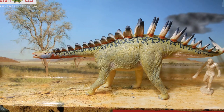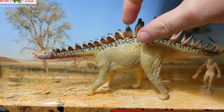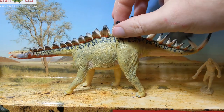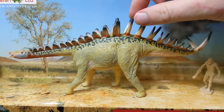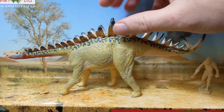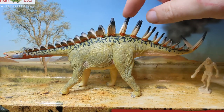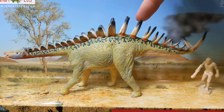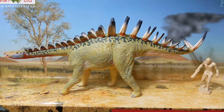A lot of reconstructions get the plate orientation wrong and have them flipped. The back plates, as you can see here, are thinner and taller — just as they should be — and they are transitional in form between plates and spikes. You can see it kind of grades from these small rounded plates all the way up to more Kentrosaurus-style spikes along the back and tail.